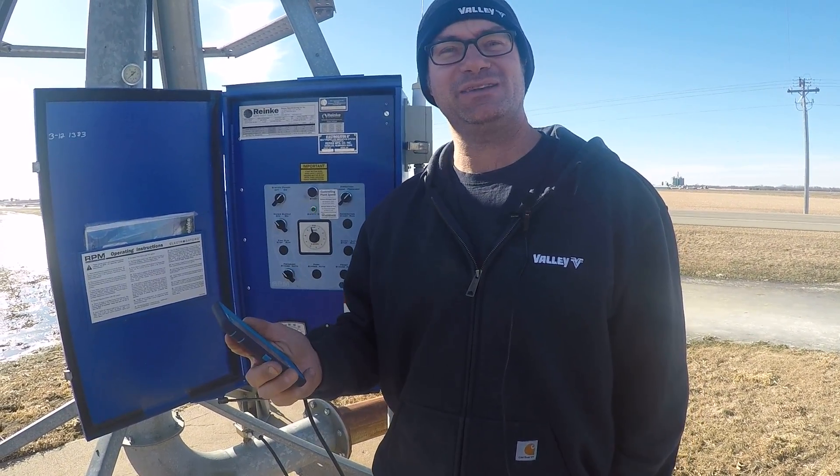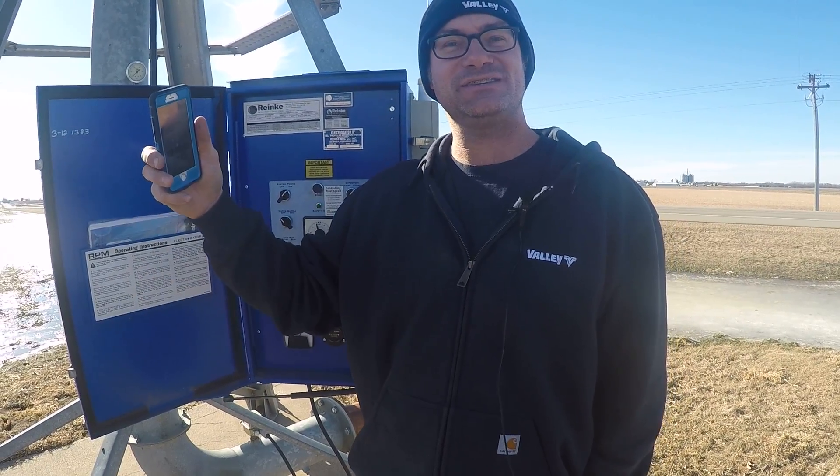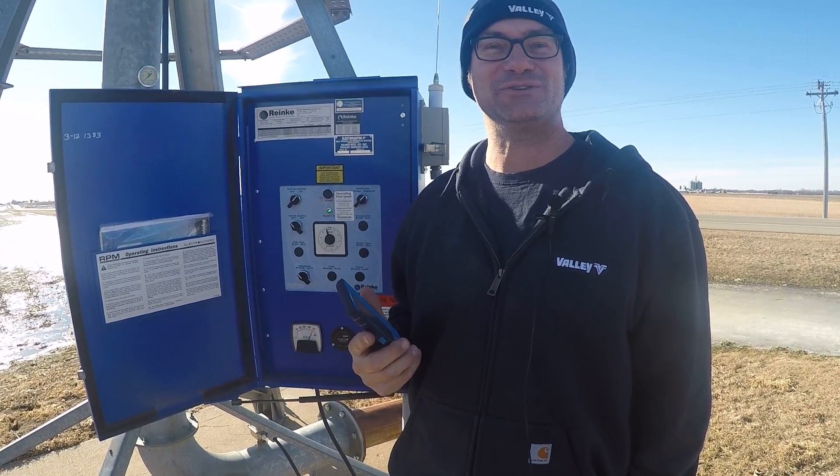That signal went from my cell phone to the cell tower, out to a server on the east coast, back from the east coast to the cell tower and to the irrigator, all within about five seconds. That's absolutely amazing.